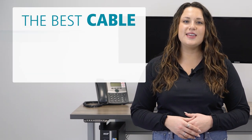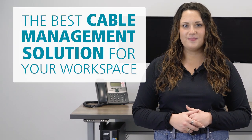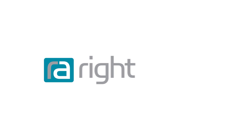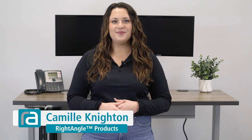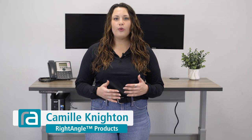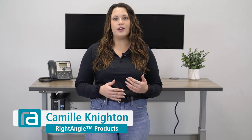Are you looking for a way to maintain the mess of wires and cables around your desk? Well, stick around and I'm going to help you find the best cable management solution for your workspace. Hi, I'm Camille Knighton from Right Angle Products. Cable management is one of the most important aspects to maintaining a clean and organized workspace.